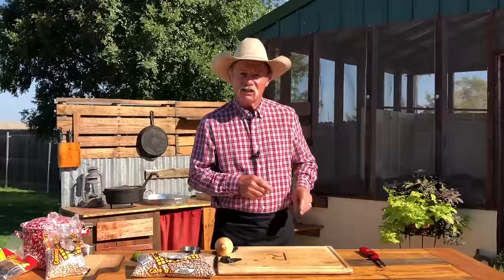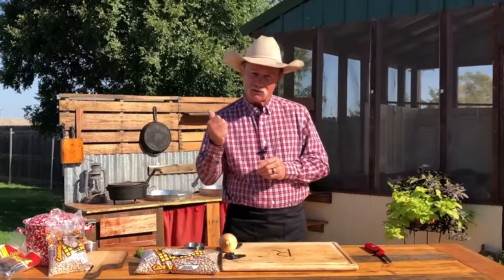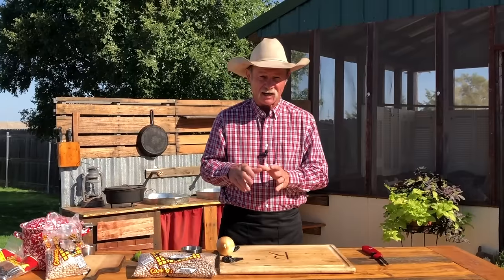Thank y'all for stopping by the backyard. My name's Kent Rollins and welcome to some cowboy cooking. What's the cowboy cooking today? Refried beans — whoo-wee — one of my favorite dishes. When I go to one of them places to eat out, a lot of times I'm disappointed because I'm thinking, did they just dump these out of a can? Let's go a traditional route and make this like I saw an old Spanish cook make out near Silver City, New Mexico back in the 80s.